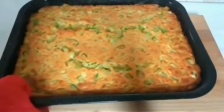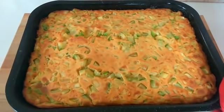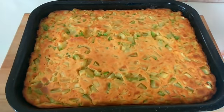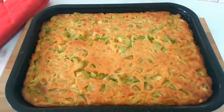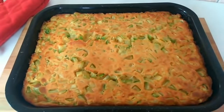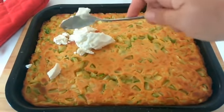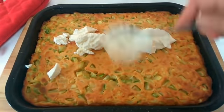Naša pita je gotova! Odlično izgleda, što je ovo dobro. Lijepo je dobila koricu — odlično. Sad dok je još vruća, možemo staviti kiselo vrhnje ili pavlaku odozgo, premažemo, ili kajmak po želji.